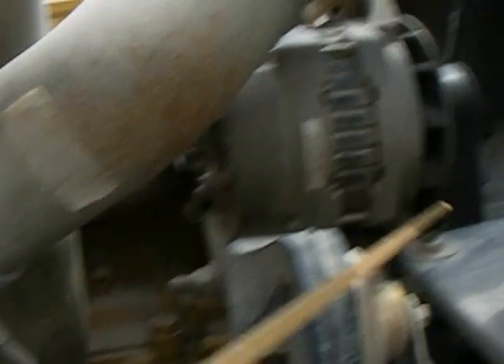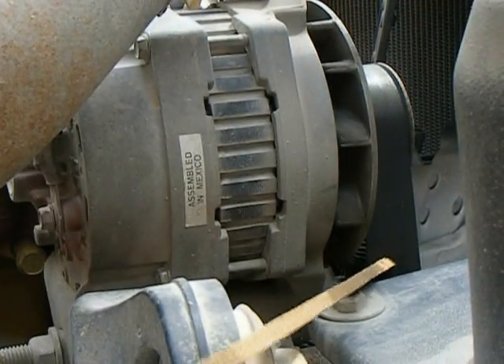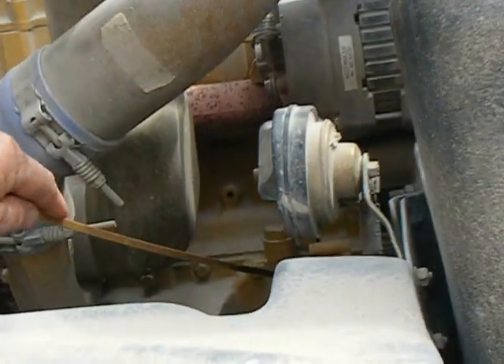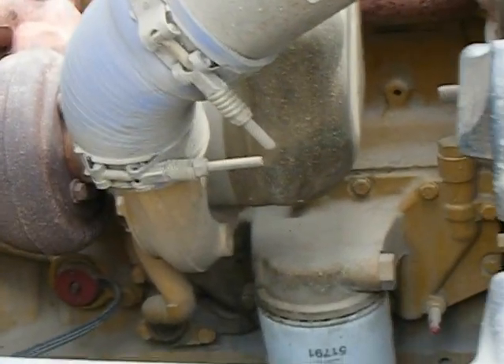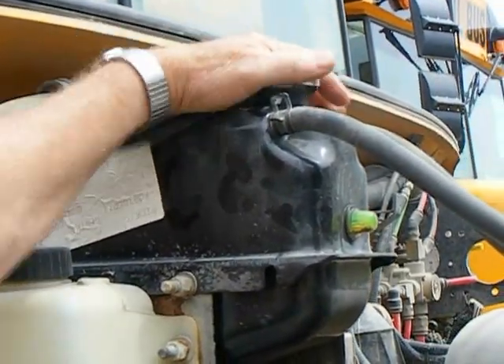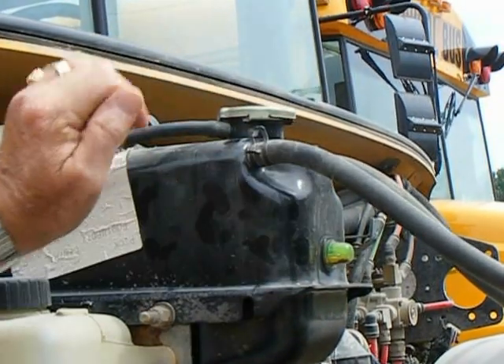What runs this alternator is the fan belt. You want no more than one-half to three-quarters inch of play in it. The next thing we're going to look at is the power steering pump — make sure it's not leaking. We're going to check all of our connections and hoses. We're going to check the radiator. You never want to open it when it's hot. You've got a sight glass here that tells me it's full.